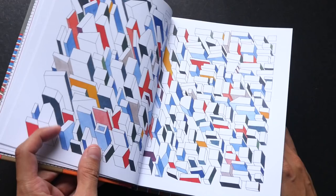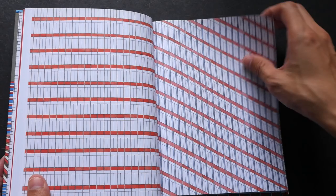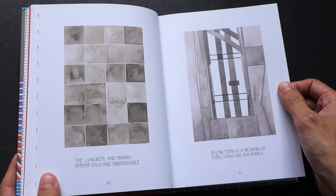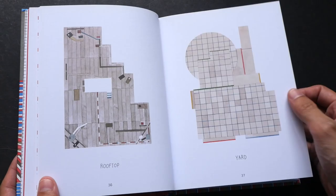This looks like a top view of some city. He likes to use watercolors with his ink. These are patterns inspired by, I think, glass panels of skyscrapers and street signs.